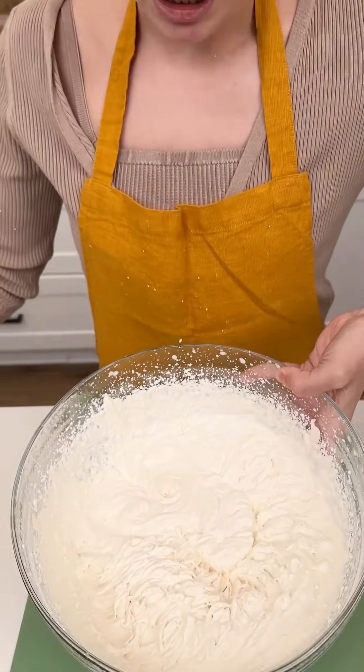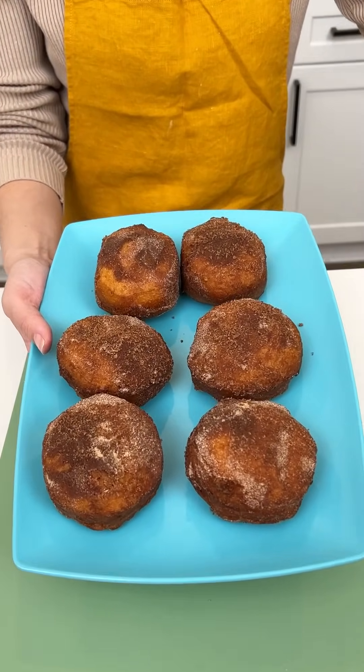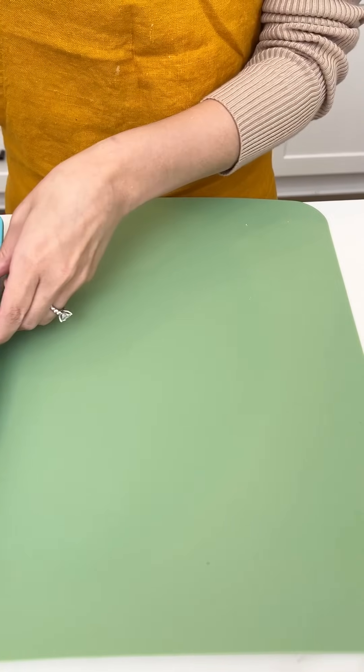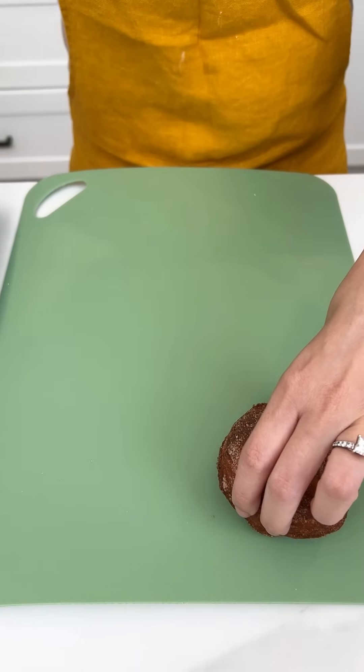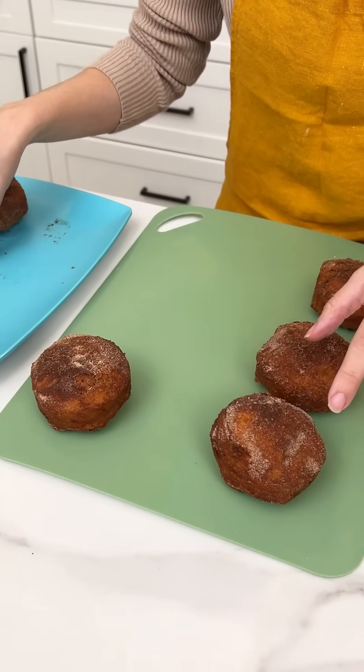We're gonna just pop this in the fridge and grab our donuts. Look at these — they look so good. Let's go ahead and start cutting these in half.